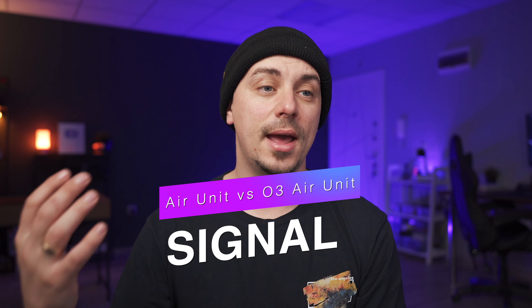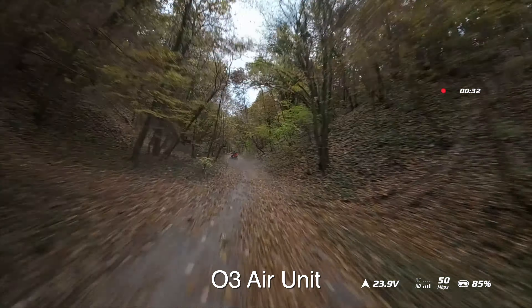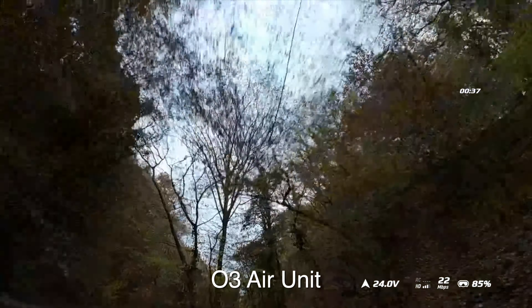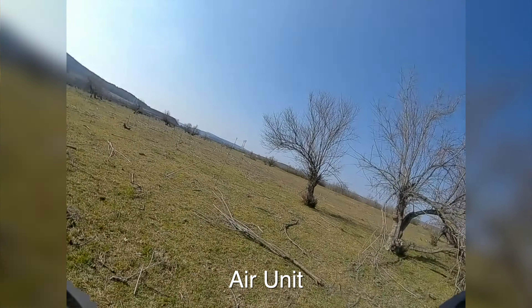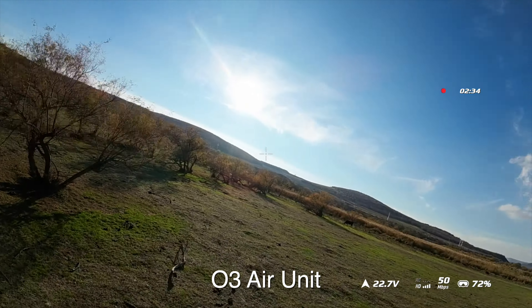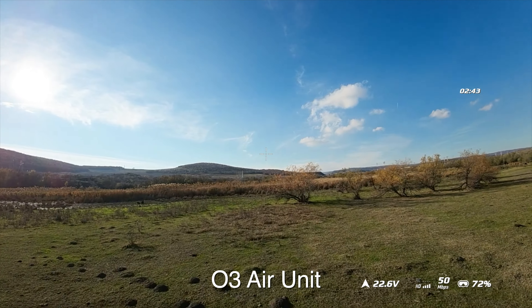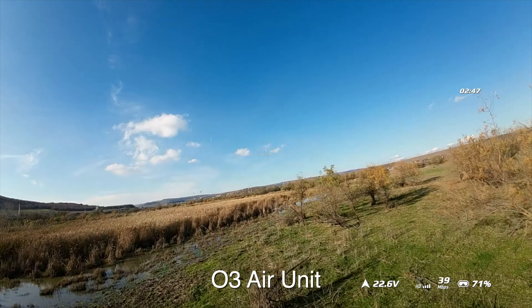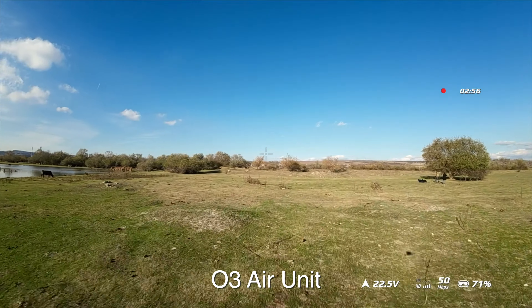After flying for almost three years with the old Air Unit and Vistas and now switching to the O3 Air Unit, I feel like right now there really is no difference between the signal strength between the old and new O3 Air Unit — at least for now I'm noticing the same way of degrading signal, the same blurriness and blockiness when you start losing signal. The biggest difference, of course, is the quality of the DVR, and I think this makes the biggest impact for any FPV flyer. Switching from the old Air Unit to the O3, your eyes will immediately notice all these details that previously were just a smudge on the screen — now it's all clear, and it's a massive difference in the flying experience.